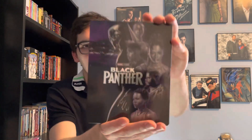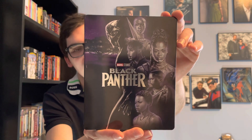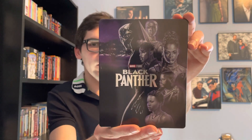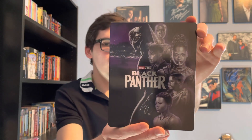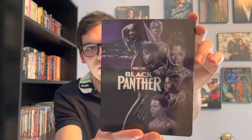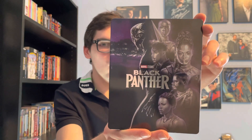To me this is the better steelbook edition than the original released one. But yeah, movie collectors, that was my quick unboxing of Black Panther — the Limited Edition Best Buy exclusive 4K Ultra HD Blu-ray steelbook. If you like this video please like, comment, and subscribe. Let me know in the comment section below: what's your favorite MCU steelbook, your favorite MCU film, and which Black Panther film you like better — the first one or the second one. Thank you.